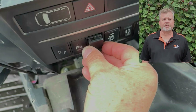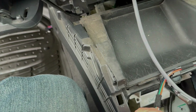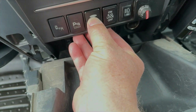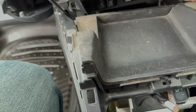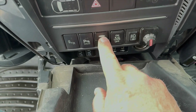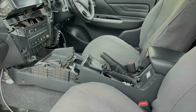If you used the tool to remove the blank, you'd pick up the video from this point. Now it's a matter of just putting the new switch in its place — feed it through and click it in. Done. Now it's just a case of doing the reverse to put it all back together.